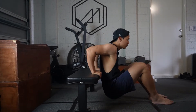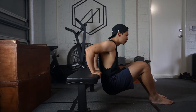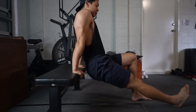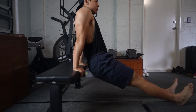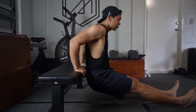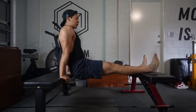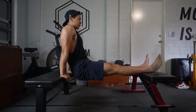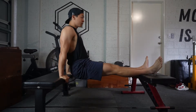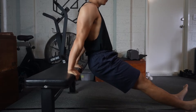Phase two is going to focus on still strengthening those triceps, but we make it harder by using gravity. You can either straighten your legs completely to make the exercise harder, or you can support them above something like another chair. We still want to practice full range of motion. For this phase, I want you to hit three sets of 10 to 12 reps with good technique and form.